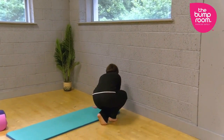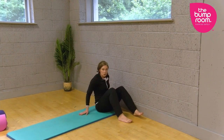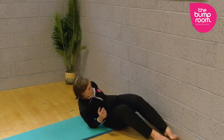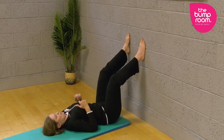Nice and slowly I'm going to come down, and the trick with this exercise is you want to scooch in quite close before you get into the position. So you're scooched in quite close like this, then you're just going to roll onto your side and bring your legs up the wall.